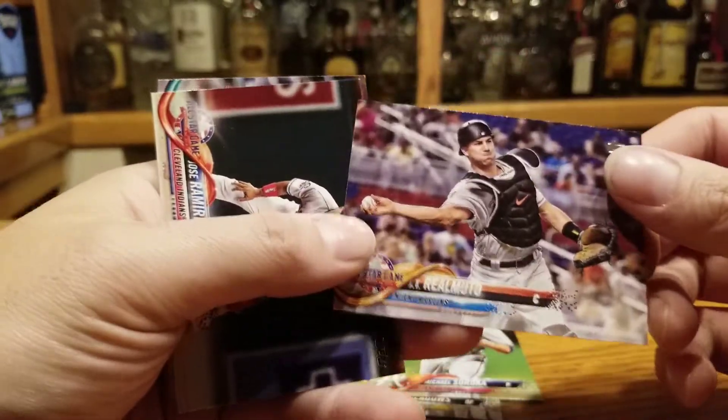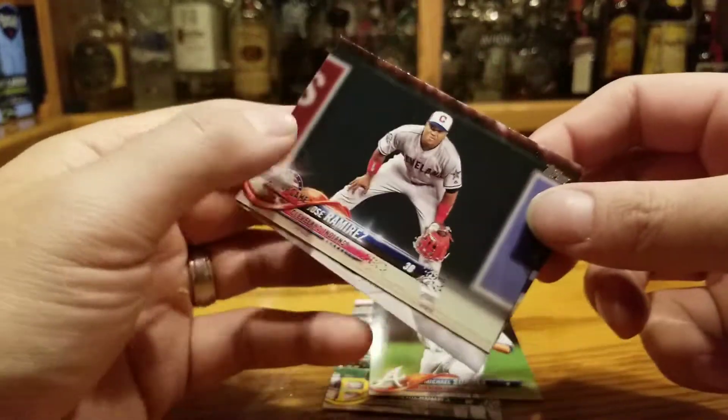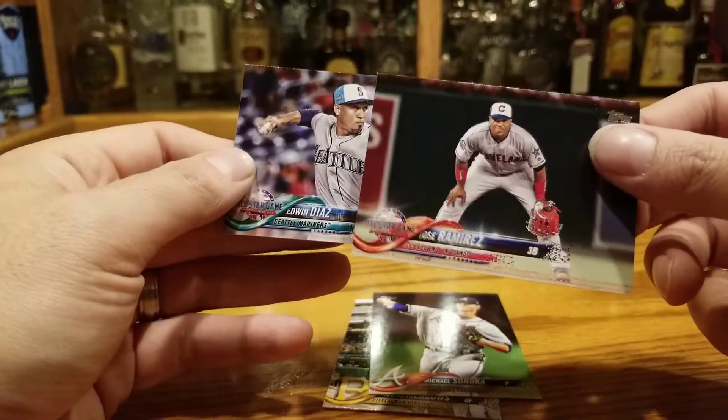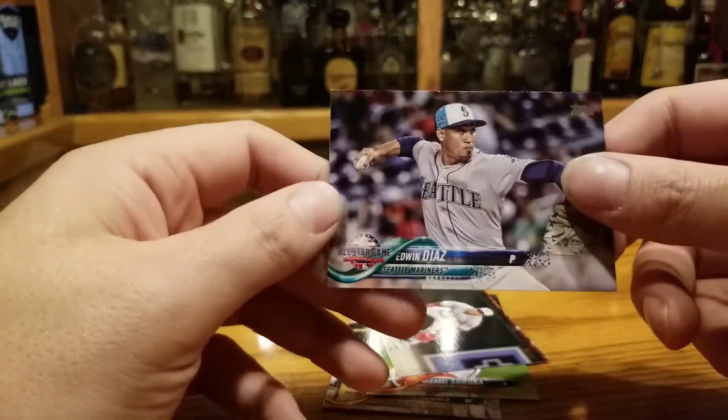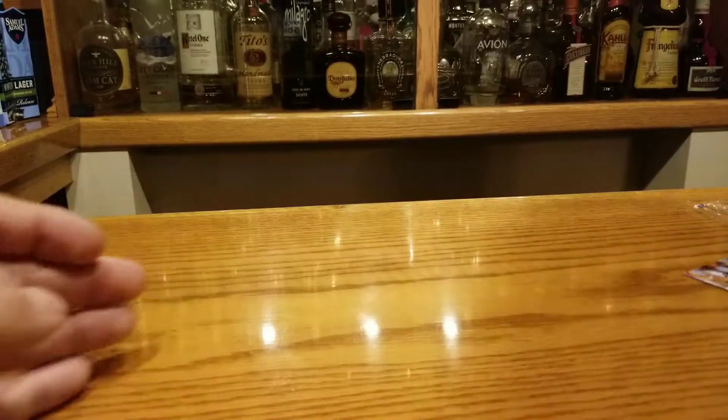J.T. Realmuto — he was sent to a different team recently. Jose Ramirez, very good player, top three MVP in the American League voting. Edwin Diaz, now a Met. Heard, you're up.